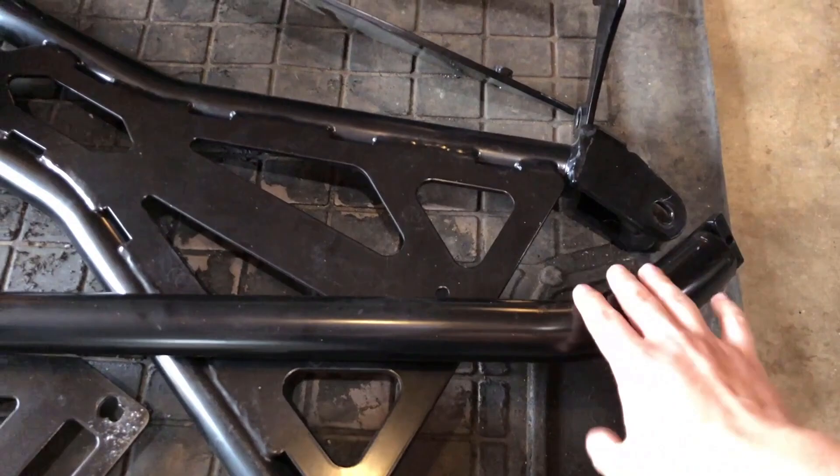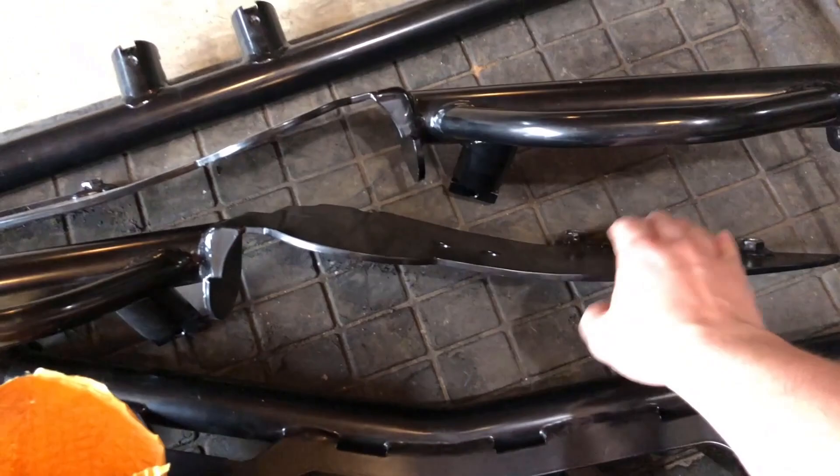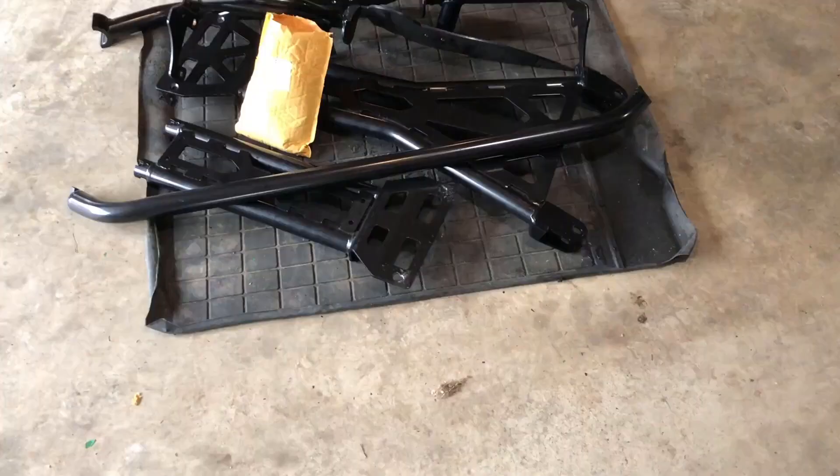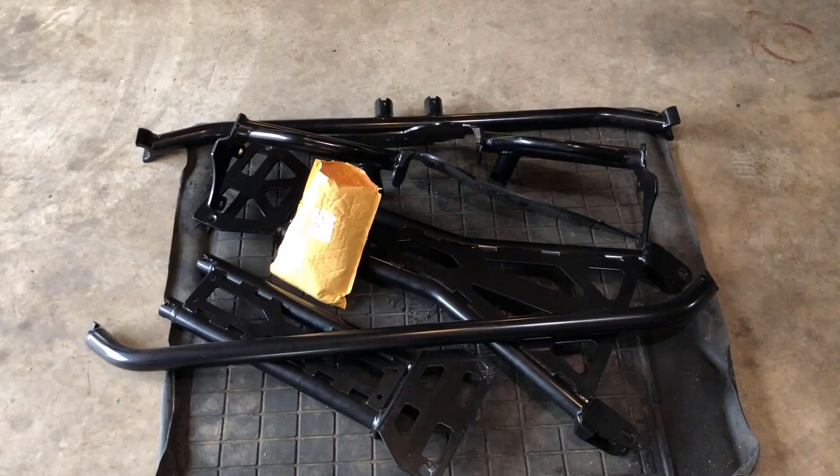Taking a look at the cage — this is the front windshield crossbar. That one is for extra support above, and then these are the A-pillar pieces that are going to bolt to your door jamb here and go up to the windshield visor area.